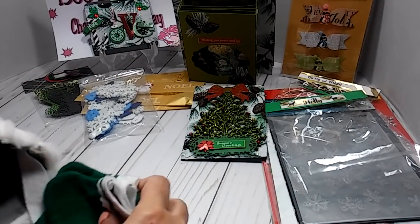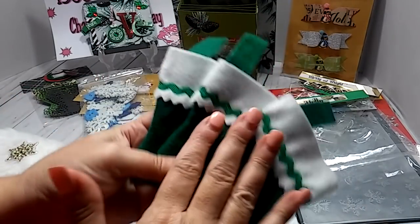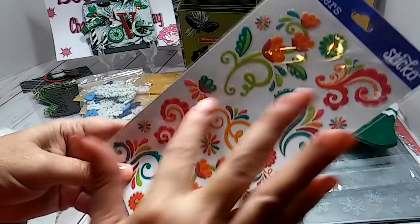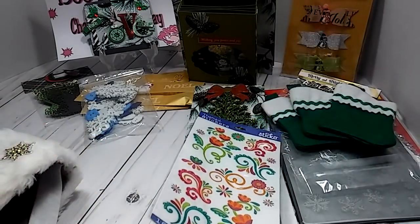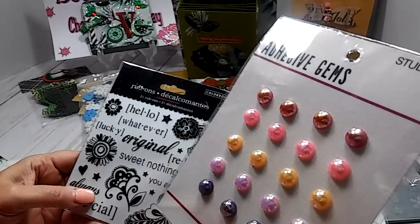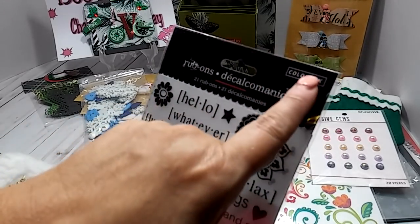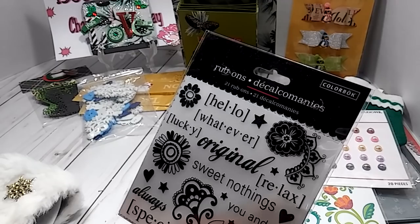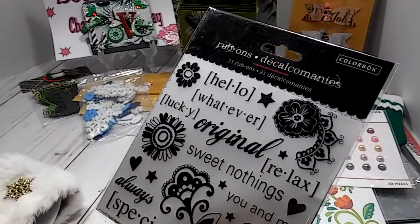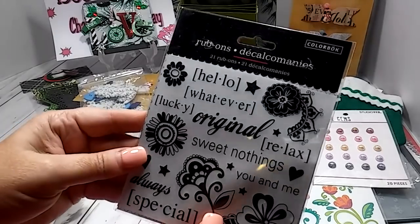There's still some things in here. She sent me some of these cute little stockings — and they're green, super cute. And then here's some more stickers — these are the flowers with the little scrolls. She sent me some adhesive pearl gems — super pretty, I'm always using those. And she sent me some Colorbok rub-ons — they're like little rub-on decals — super cute. And that's like a little tool to rub them on. Thank you so much.